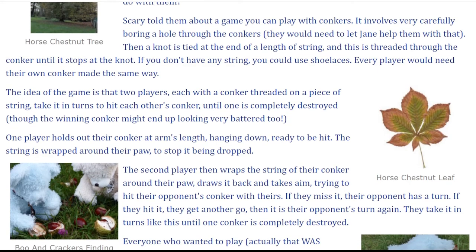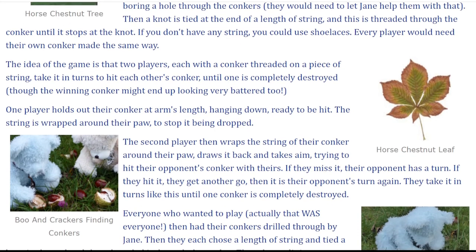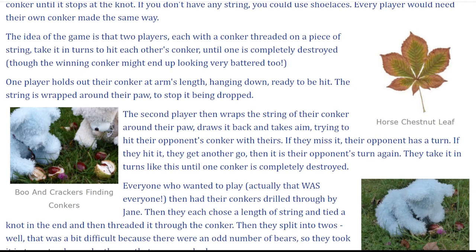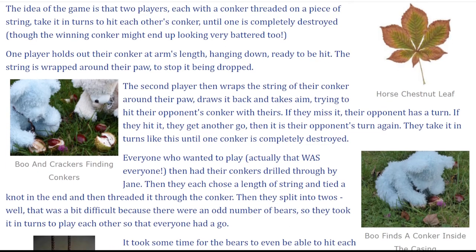The idea of the game is that two players, each with a conker threaded on a piece of string, take it in turns to hit each other's conker until one is completely destroyed, though the winning conker might end up looking very battered too. One player holds out their conker at arm's length, hanging down, ready to be hit. The string is wrapped around their paw to stop it being dropped. The second player then wraps the string of their conker around their paw, draws it back and takes aim, trying to hit their opponent's conker with theirs.